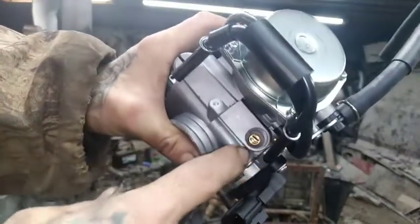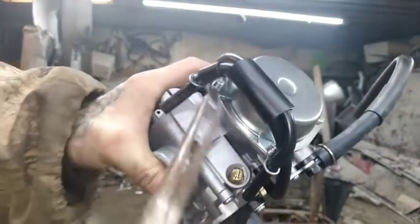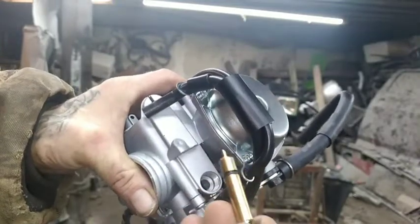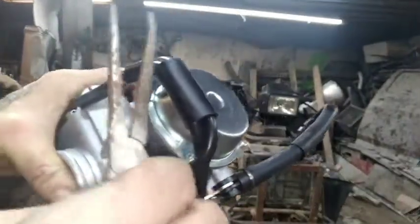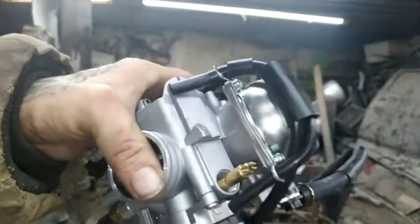We're going to need a pair of needle-nose pliers to be able to grab that. Pull your choke out. Make sure you put a little bit of lubrication on it — nothing that's going to hurt the seals — just so it stays lubricated. Then put your cable in the hole, pull through, put your spring on, and you're done.